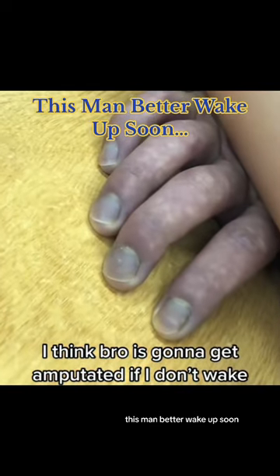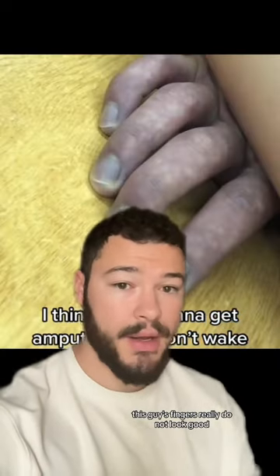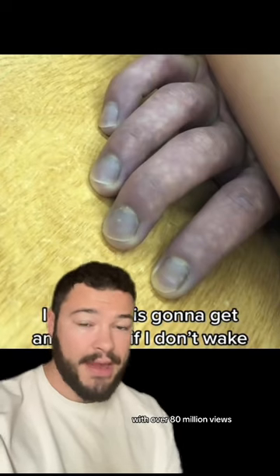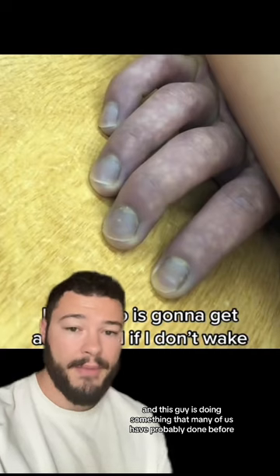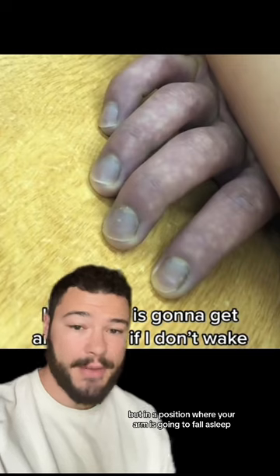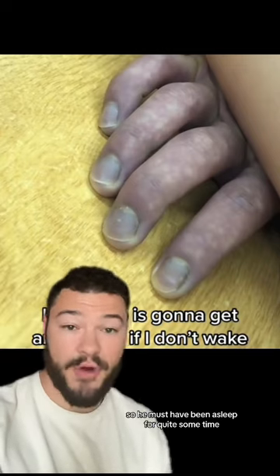This man better wake up soon. This guy's fingers really do not look good. This is an extremely viral TikTok video that I was tagged in with over 80 million views. This guy is doing something that many of us have probably done before — sleeping on a table in a position where your arm is going to fall asleep. You can see this very strange coloration of his fingers, so he must have been asleep for quite some time.